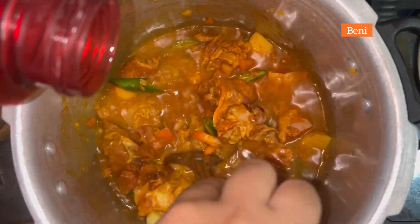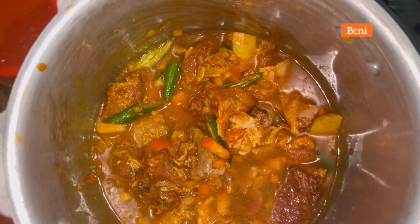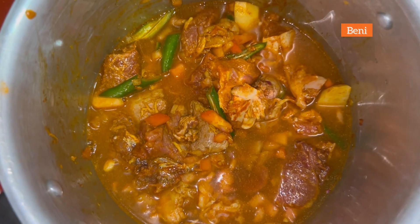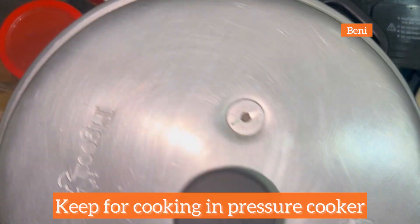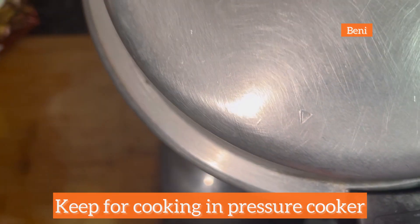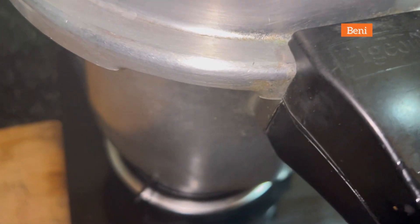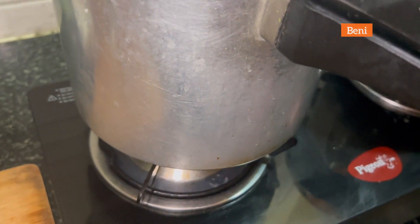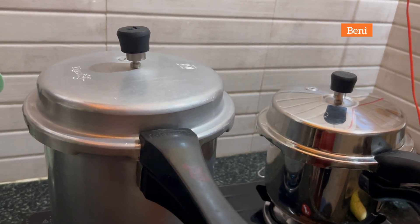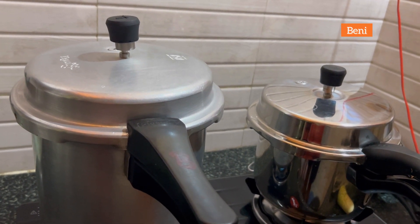Make sure that you put enough water for a gravy, because the gravy is going to be very tasty. Let it cook for 12 whistles — you can do 10 to 12 whistles so that the meat gets cooked.